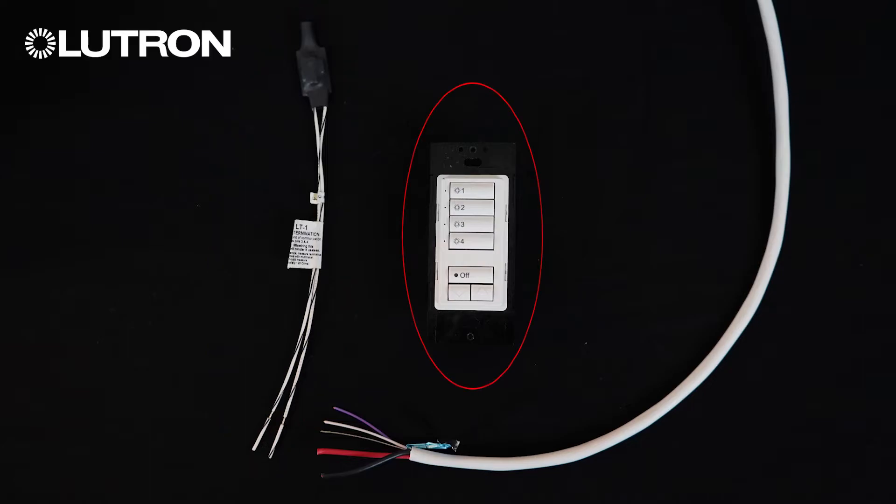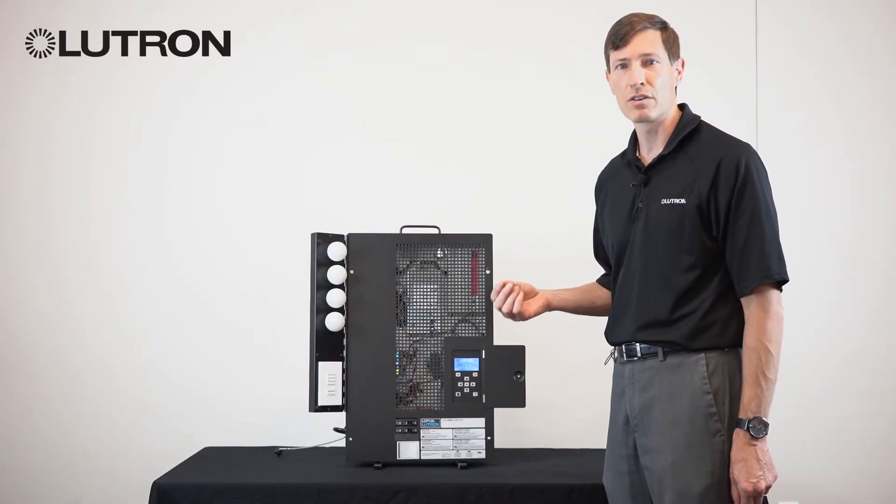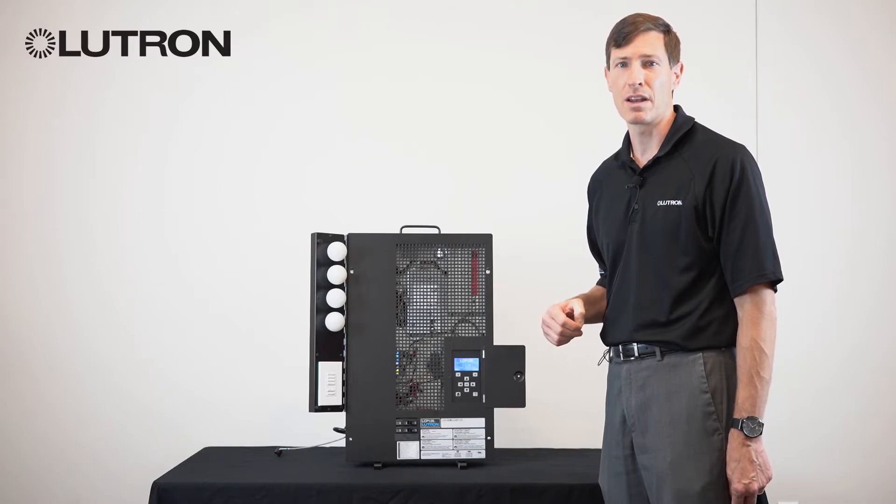The keypads in the space are individually addressed with dip switches on them. These dip switches should not be adjusted unless under the support of a tech support representative from Lutron.